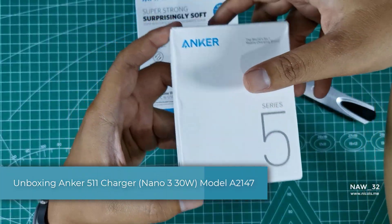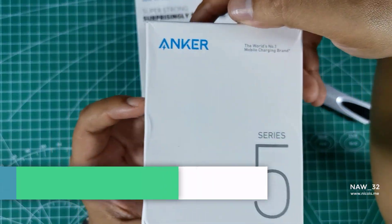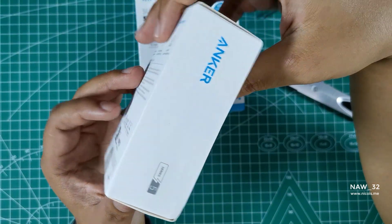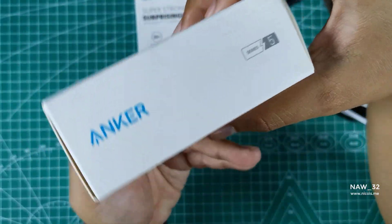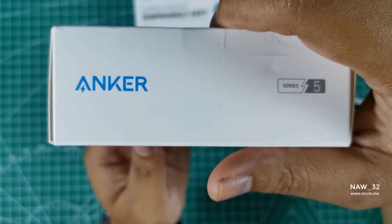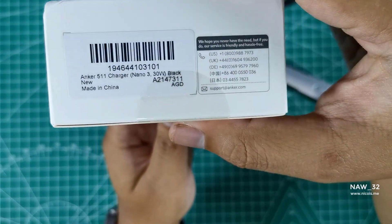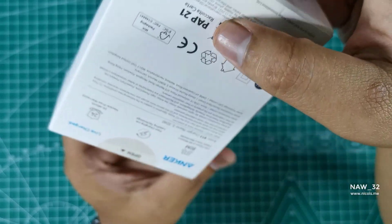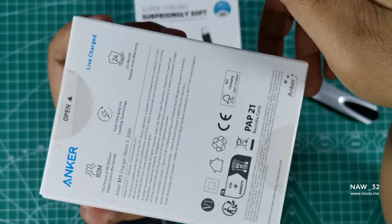With this combo, we'll also test the maximum power delivery. The Anker 511 Charger Nano 330W is a compact and lightweight charger that offers fast charging for your devices. As you can see, it comes in a simple but elegant white box with the Anker logo and product name on the front.